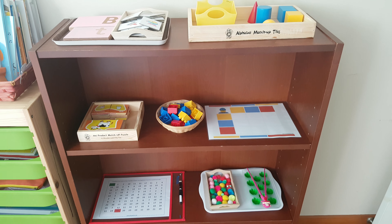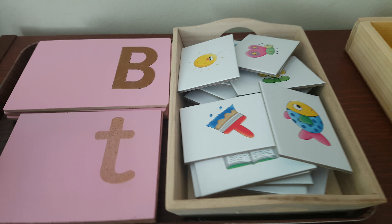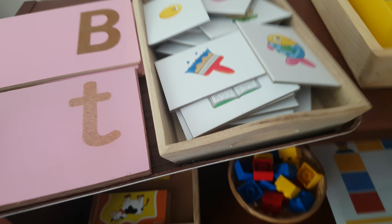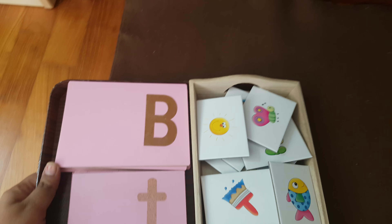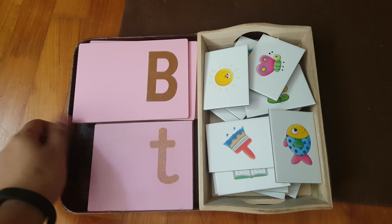Hey guys, welcome back to my channel. This is Tanvi from Mommy and Dia. Here are our activities for this week, so let's see what's on our shelf. First we are going to do this beginning sound activity.